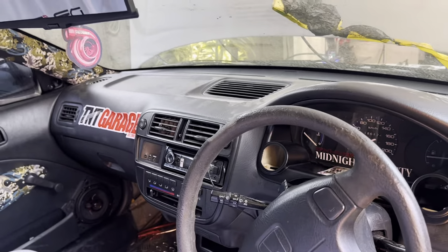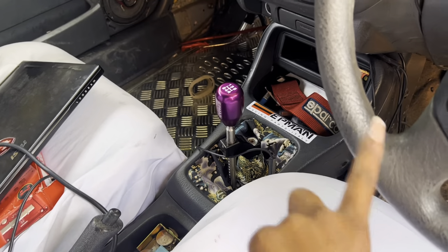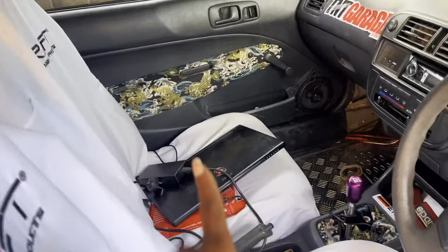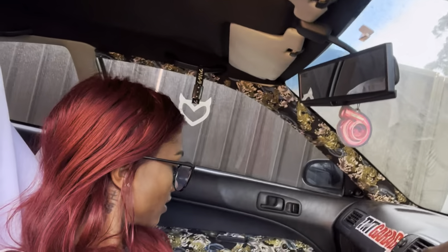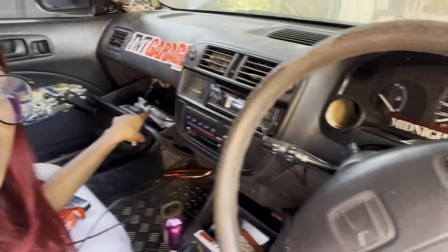I've got an NRG shifter with a K-Tuned short shifter on it. There's also a little Sparco thing from my old 86 — it's the only thing I have left from that car so I keep it there. For the ECU, I've got a Hondata S300 V3 mounted inside. Right now I'm just running a base map to start it. I've got my laptop wired up with the connection plug easily accessible so I can tune it.